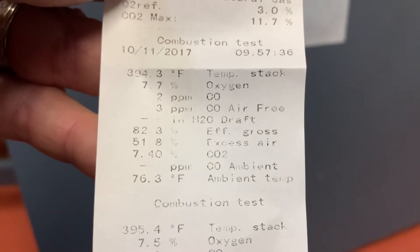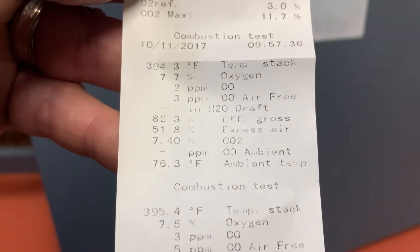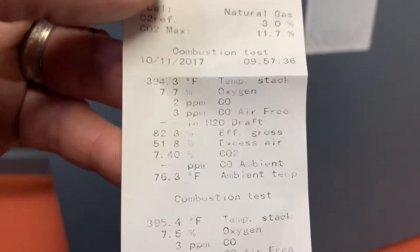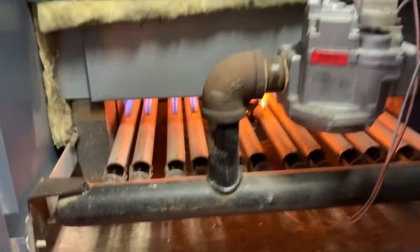Last time we did a combustion analysis here was on October 11th, 2017. I like to print the results — take this out of the bag and you will see that on that day we had a stack temperature of 394.3 degrees Fahrenheit, oxygen at 7.7 percent, and carbon monoxide at 2 particles per million. So two years ago this boiler was fine, but I think something is just not right. We'll double check with our Combusto 320 combustion analyzer.